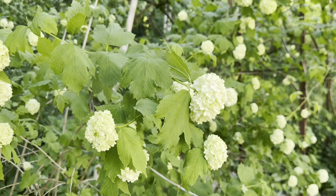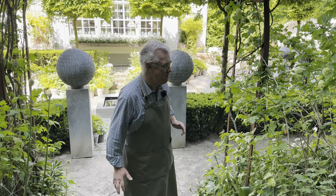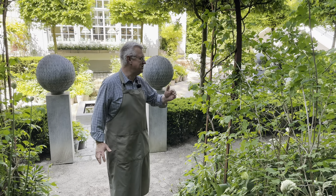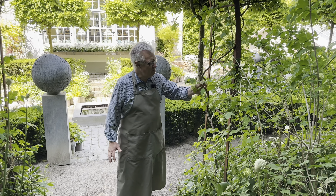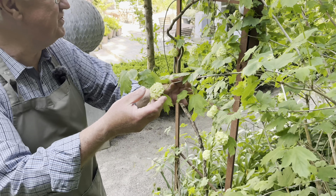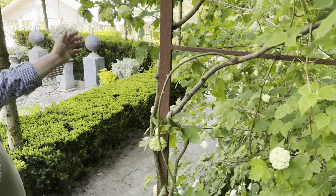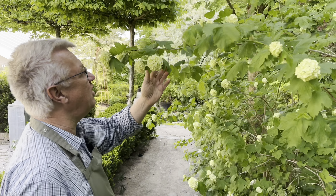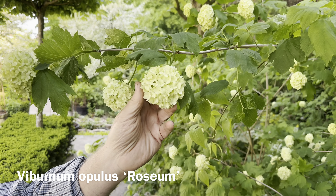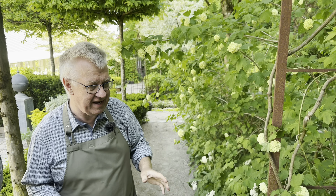Both in pots and containers and in the borders, I have many shrubs. And just now we have this beautiful Viburnum. You can see if we go over here there are much more flowers, and I think the creamy greenness is amazing. We have them in many places.